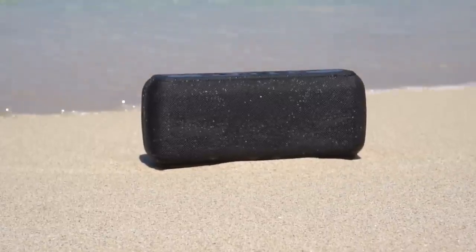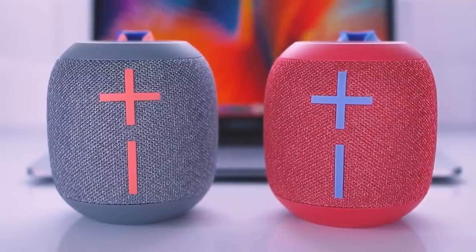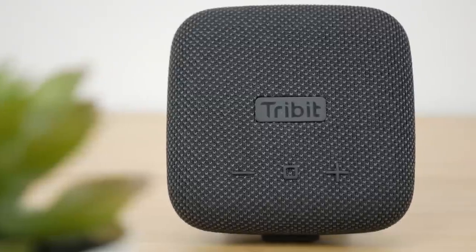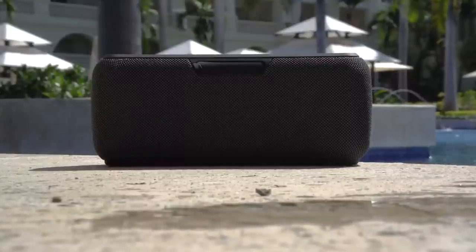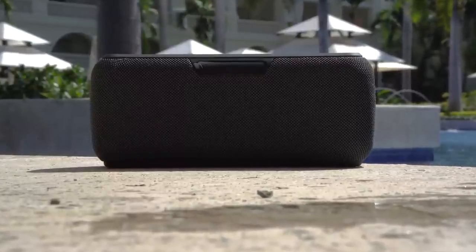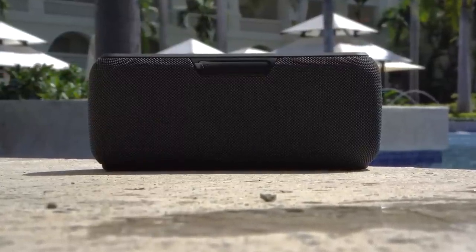You don't need to spend a lot of money to get a great Bluetooth speaker. In this video, we'll break down the top three budget Bluetooth speakers on the market this year based on price versus performance and situations they'll be used in. So whether you're looking for something to use poolside, camping, for parties, or anything in between, stay tuned — we'll have the perfect option for you.